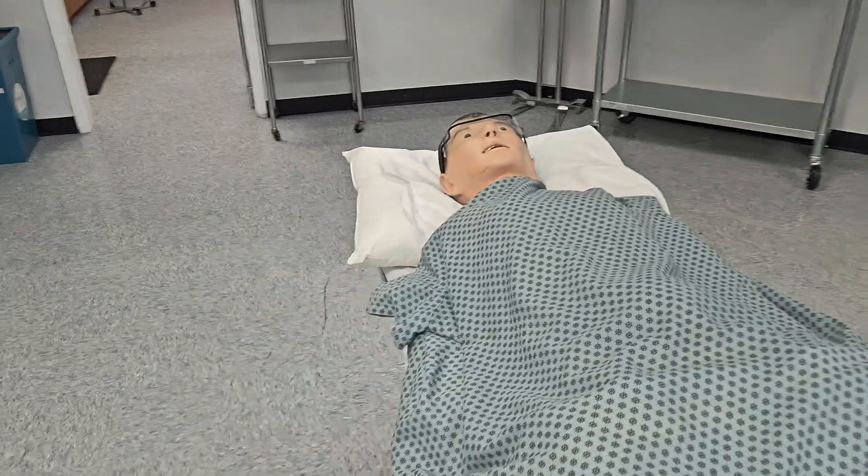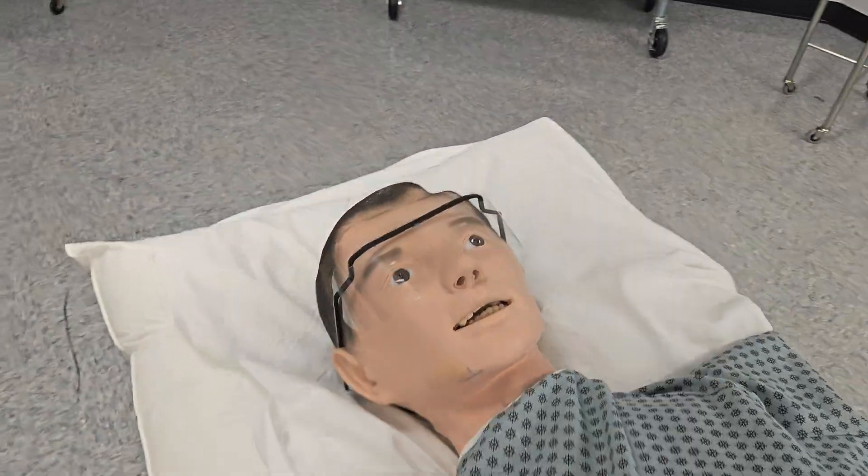They call this person Brad the anatomy. Does he look like me? Maybe it's the glasses. This is Mannequin Brad.